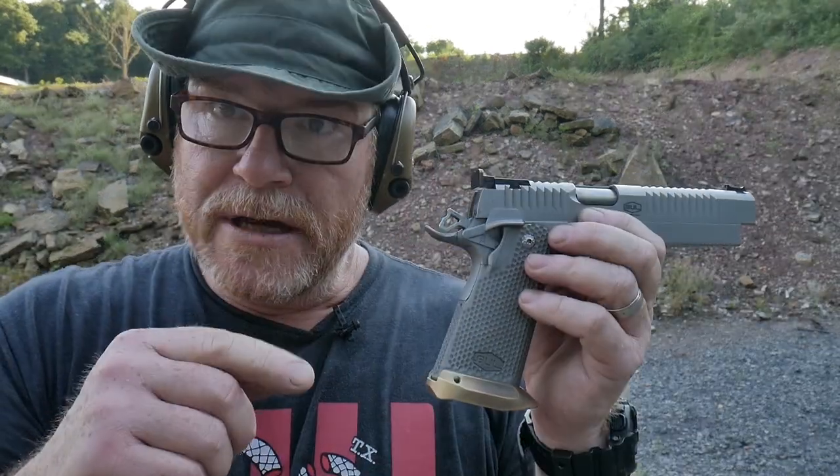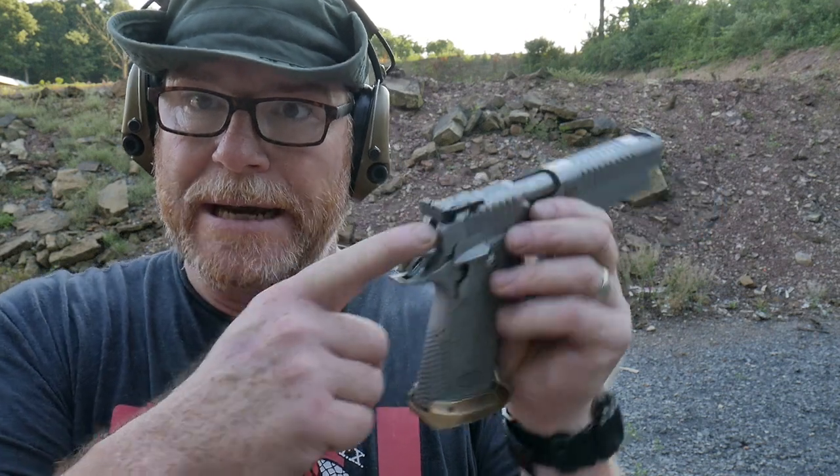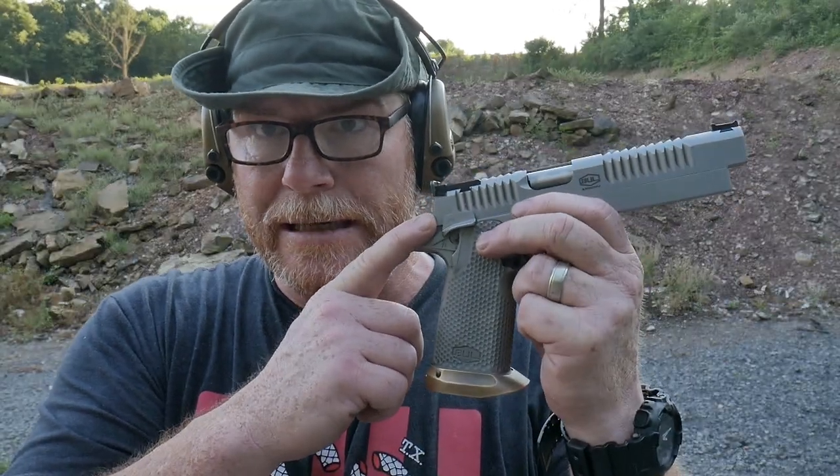Let's give you a first-person point of view on what these sights look like from behind. They are adjustable for both windage and elevation, which in itself is a pretty neat thing. Not a lot of competition guns come with that.